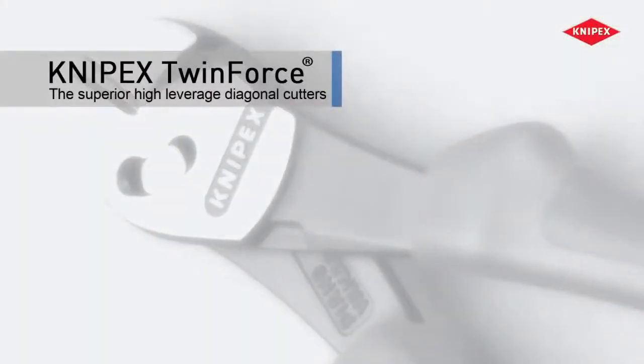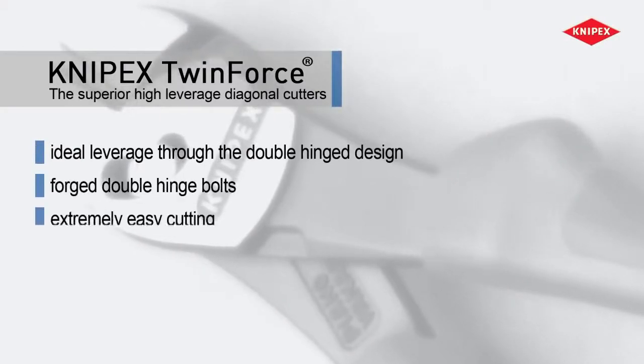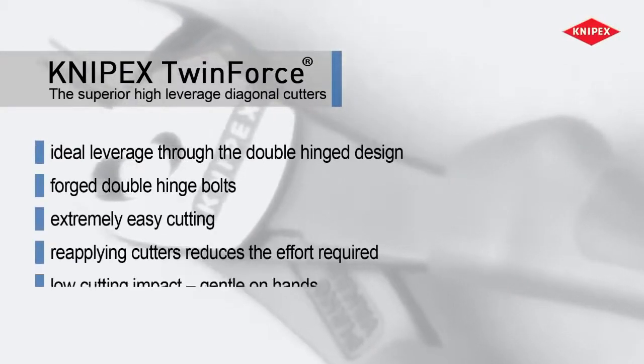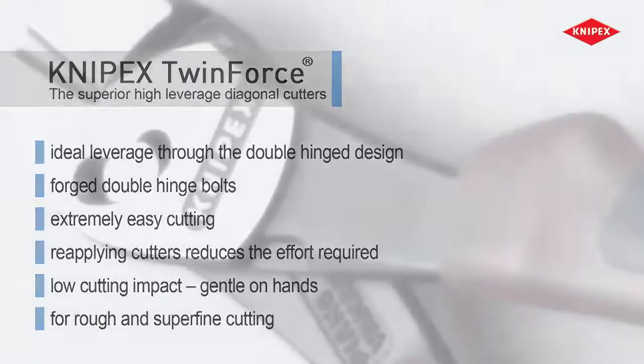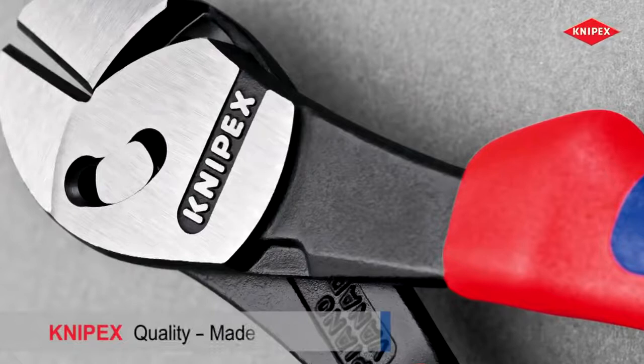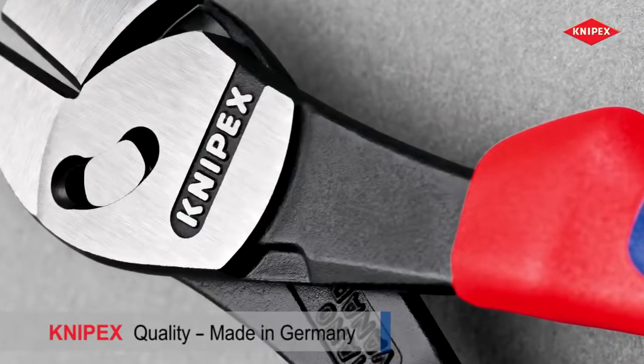The high leverage diagonal cutters with the patented double hinge – for prolonged use with less effort or for particularly tough cutting jobs. Knipex Twin Force: the superior high leverage diagonal cutters.